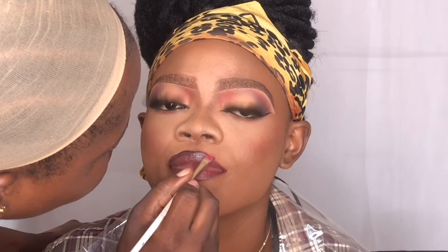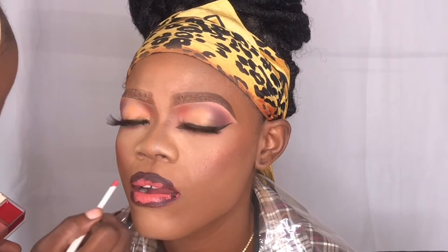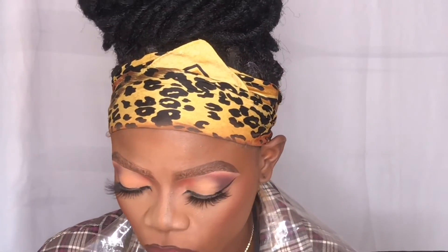For the lips, I decided to do an ombre lip for this look, so right here I'm just outlining her lips. Now I'm taking the Eye Magic lip palette and using this shade — I don't know the name though. To blend her lips I'm just going to tell her to smack her lips together.